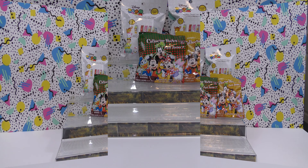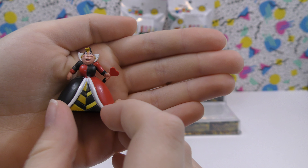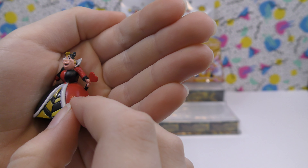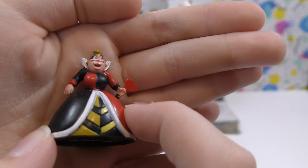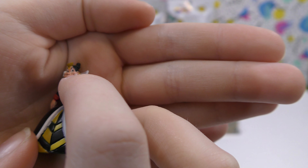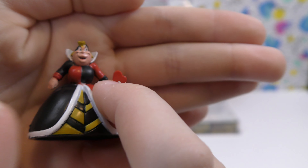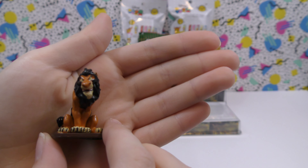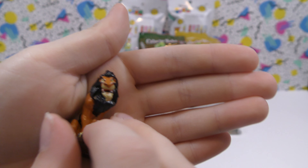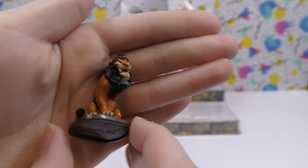For our first one we have the Queen of Hearts. She's really neat — I like her dress with patterns on it, and she's holding a little stick with a heart on it. Her face has a lot of detail and her hair is put up. For our next one, this is Scar. His face is really detailed too and it looks like he would be furry if you touched him, so that one's cool.